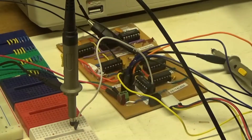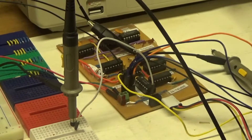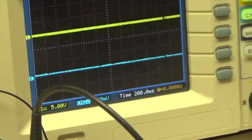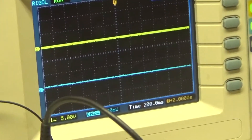I have the clock and the program counter on a PCB board and I'm testing out the program counter manually. The blue line here is going to represent the program counter and the yellow line I have hooked up will be the 555 clock.